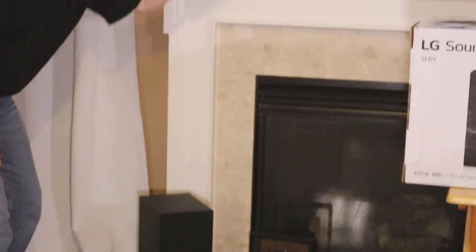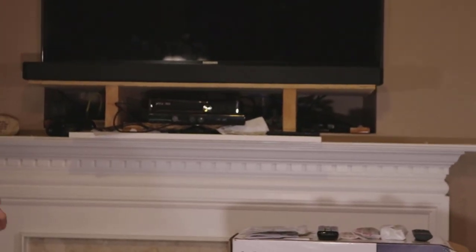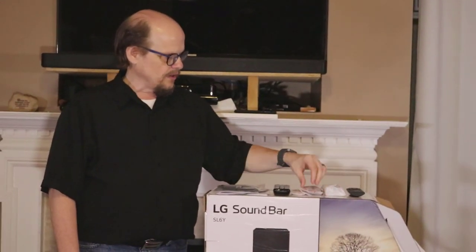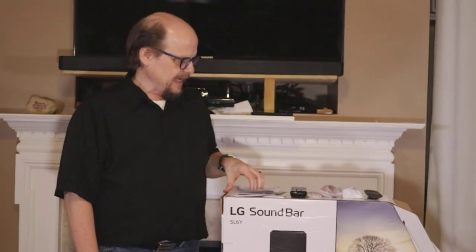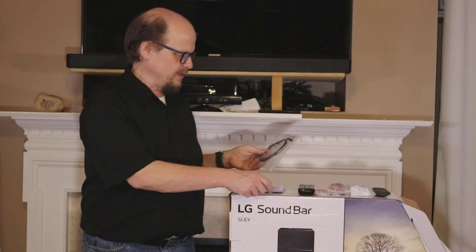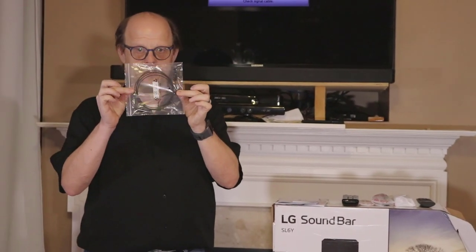These connect wirelessly to one another to get the subwoofer sounds out there. A couple other items that come with the unit: the sound bar, the subwoofer, a remote control, some mounting hardware and brackets, your standard collection of manuals — you can also look for a bigger manual online — and an optical cable.